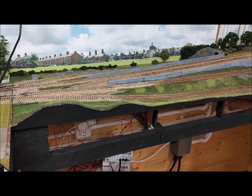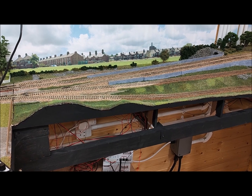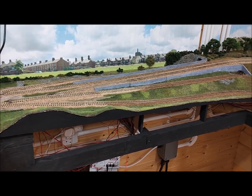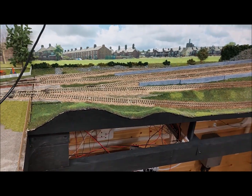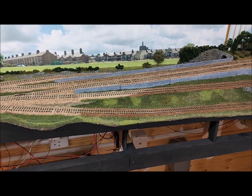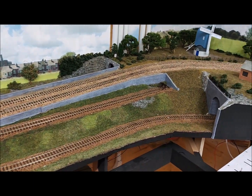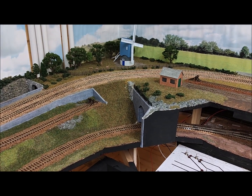Gradients are not a problem for most of the trains — you can get a reasonable gradient of about one in 40, and the trains will manage it quite easily, especially with the short formations I've got. However, what I did discover is that vertical curves — the transition from flat to the gradient — is a challenge, and trying to get them smooth and keep the stock working smoothly over them, particularly if you introduce a curve into the track at the same time.